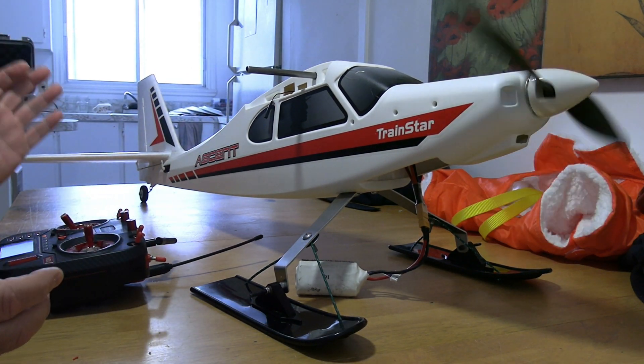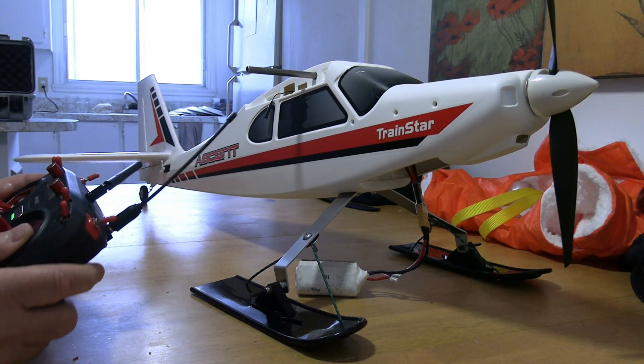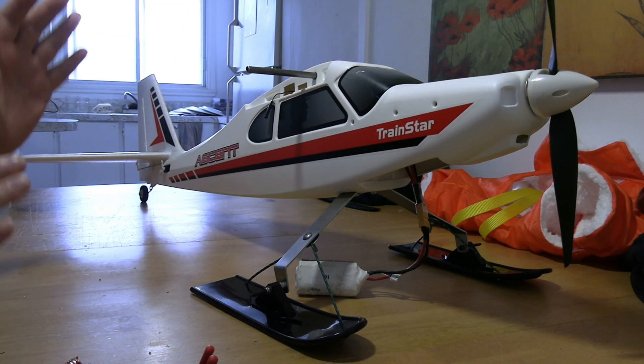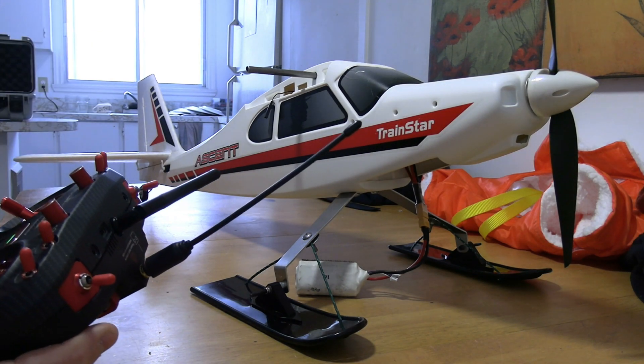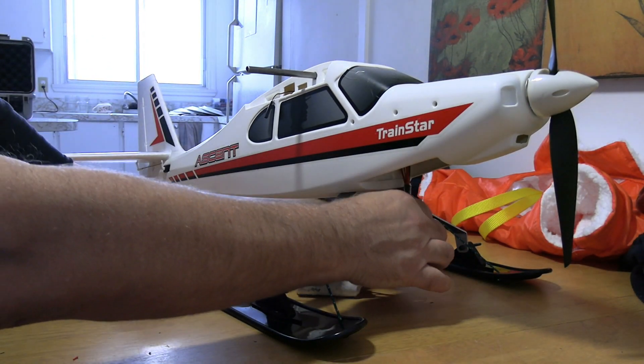That's it, it's as simple as that. It's the first time I've ever used failsafe because all my drones have return-to-home — this is the first time I've flown a plane like this with a failsafe. So I learned how to do it and that's it. Any questions, put them down in the comments and I'll be happy to answer. Take care guys, bye!